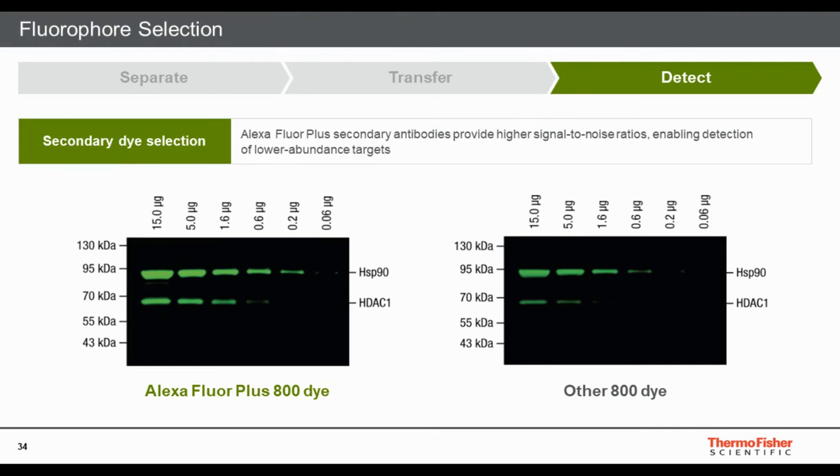Different dyes have significantly different intensities — much like ECL substrates ranging from standard to Femto sensitivity. How the dye is conjugated and the dye-to-antibody ratio matter: too little dye gives weak signal, too much causes quenching. Comparing an Alexa Fluor Plus 800 secondary with another 800 dye secondary at a similar conjugation level, the Alexa Fluor Plus 800 showed sensitivity down to 0.06 µg of lysate for both HSP90 and HDAC, whereas the other 800 dye lost significant sensitivity — likely being less bright and more prone to oxidation.